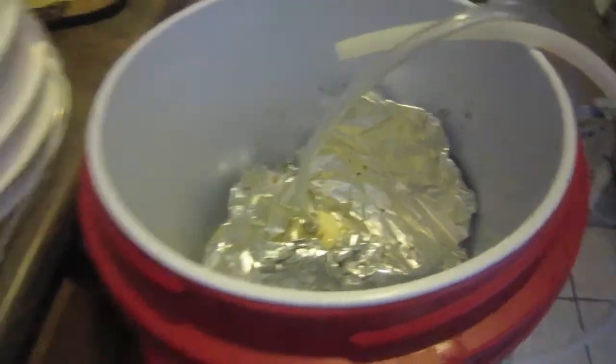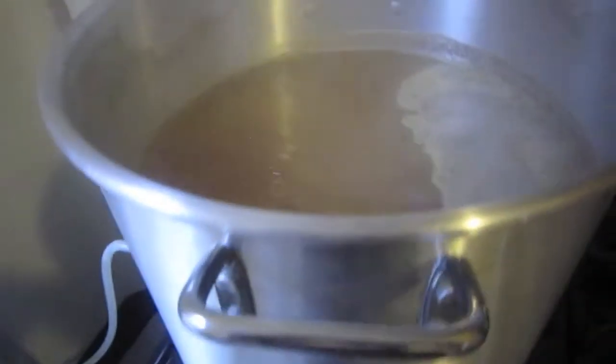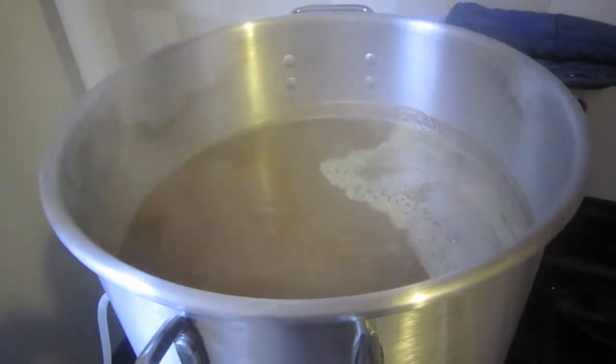I haven't cleaned out the mash tun yet, but I'm just chilling here with some friends who are helping me brew. We're just gonna keep on trucking and be back for the next hop addition.